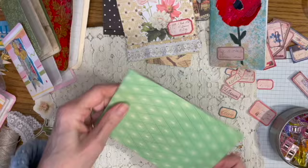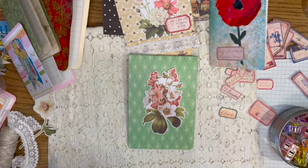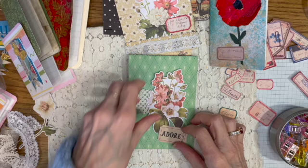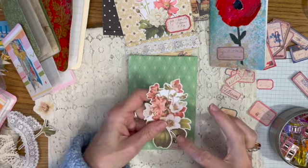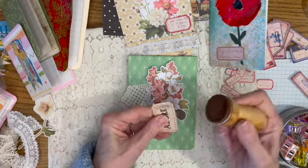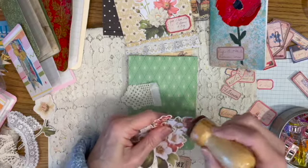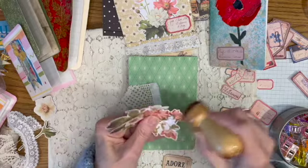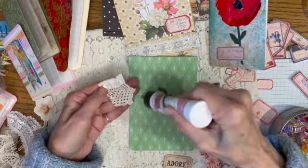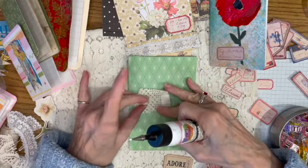I think I'm going to put it like that. Do I want to ink this? Because there's so much white space in there. I know I want to ink this. I'm not dipping my sponge dauber in the ink — I'm just using what's in there, so it's really light. That just kind of knocks out some of that really bright white. The lace has so many holes, and this glue dries clear, so that's always good.